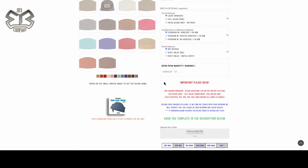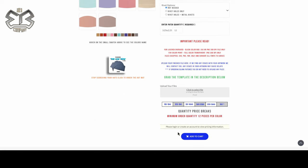Rivets are here if you need them. Quantities are already set at a minimum of 12 for leatherette patches. Each color is going to be a 12-patch minimum, so you will add to cart every single color one at a time. You'll upload your image for every color that you want and then you're good to go.